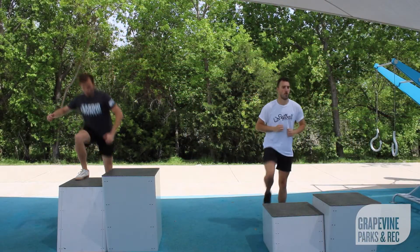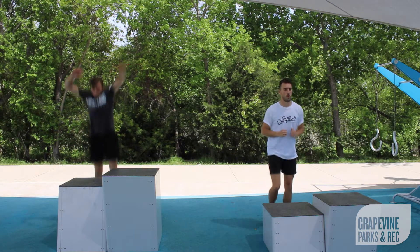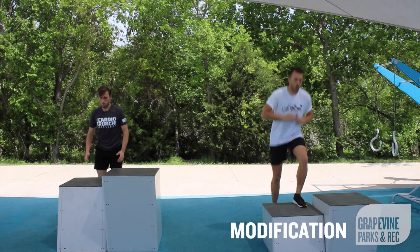Before you start each exercise, do 10 box jumps or 10 alternating box step-ups. Daniel will be doing the modified version of each exercise.